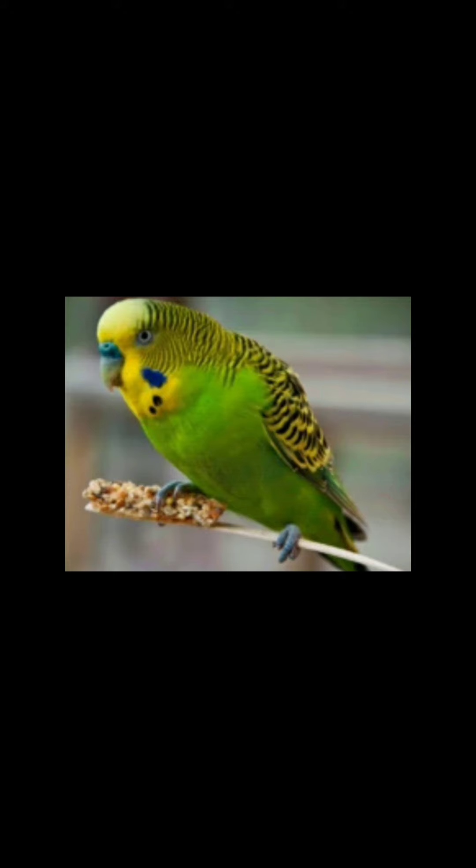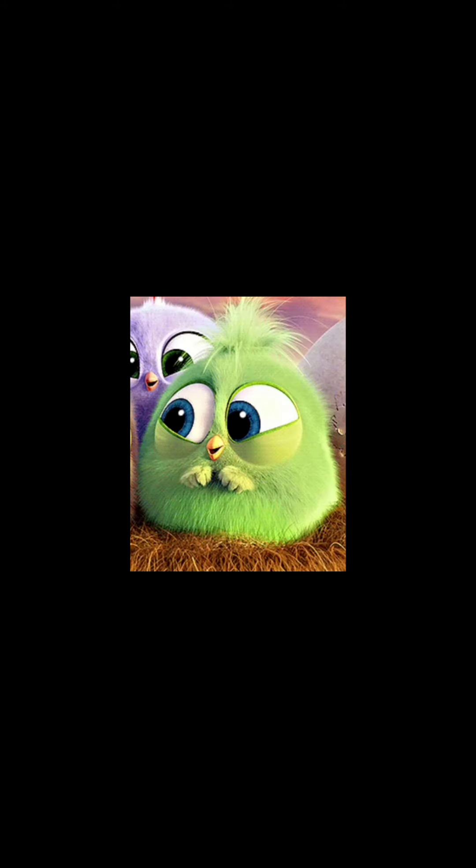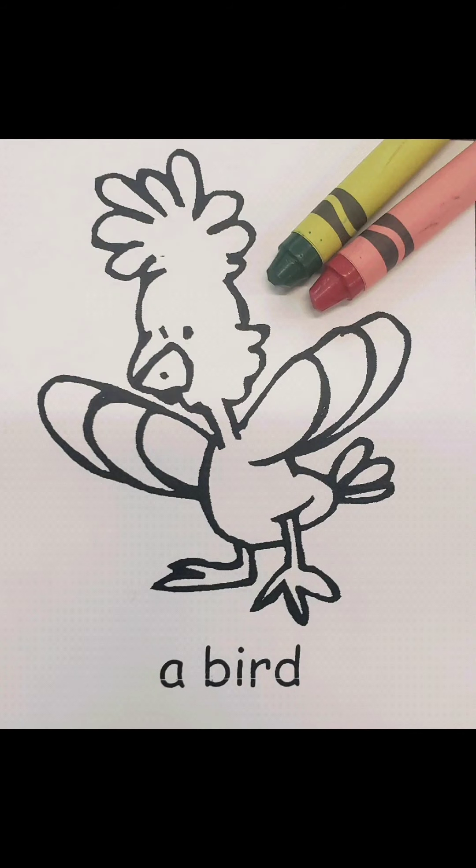This is a green parrot. And this bird is green too. Did you know that we have birds like this at school? You'll get to see them when you come to New Horizons. And here's a green bird from Angry Birds. You can use red or green because birds can come in all sorts of colors.